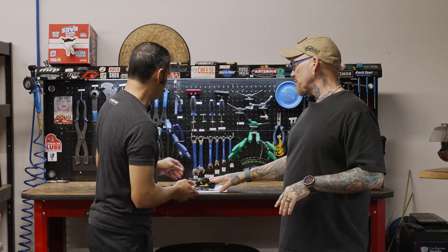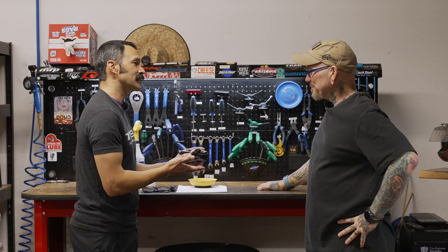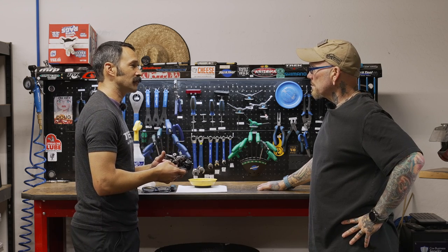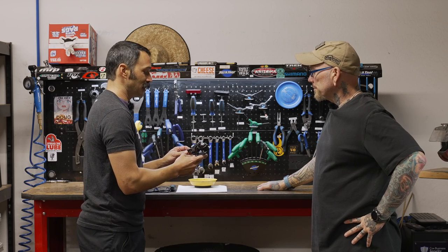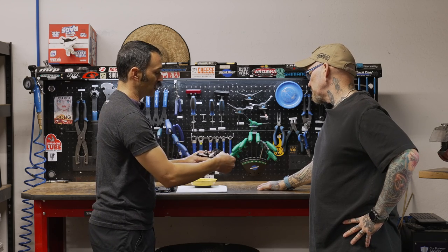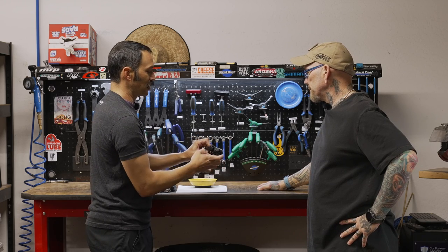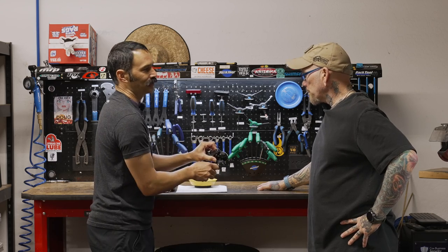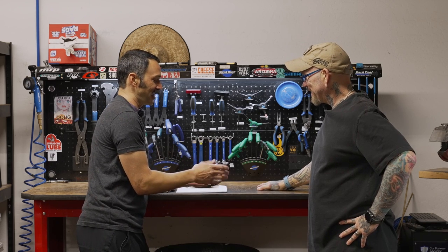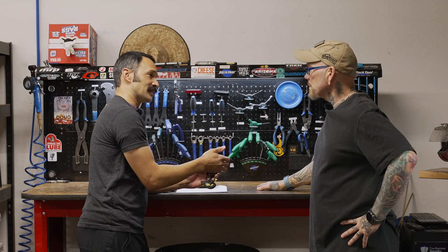Clutches didn't always come on rear derailleurs. These things came out primarily to add more tension to the system so we have less chain slap. Also for our one-by systems, it creates more tension so we have less chance of the chain falling off. It's a very ingenious piece of equipment. The clutch is this little piece right here that you can turn on or off — you can actually physically feel the difference in tension when you engage the clutch.